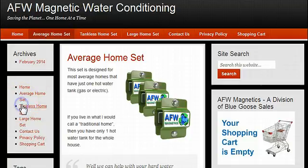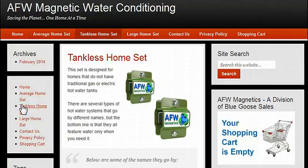We also sell what's called the tankless home set, which is for people with tankless or on-demand hot water systems. The third unit isn't required to rejuvenate the water as it comes out of the hot water tank, so it's just a set of two units for the cold water input to treat the whole home.